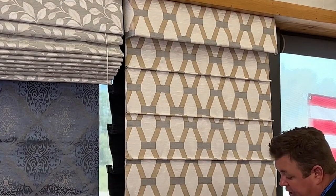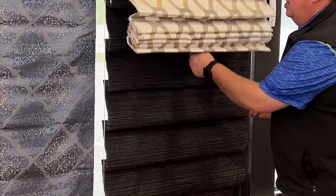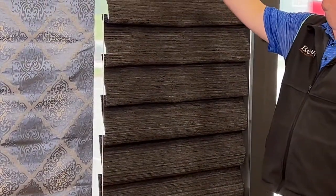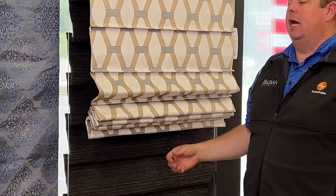The majority of our Roman shades are cordless. As I lift up here, there's a little ring that we pull — we pull down on the ring and that releases the shade to go all the way up. We do not pull on the fabric; you pull on the ring, and that ring allows you to bring the shade up and down and stop it wherever you'd like.